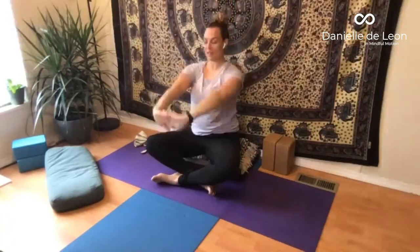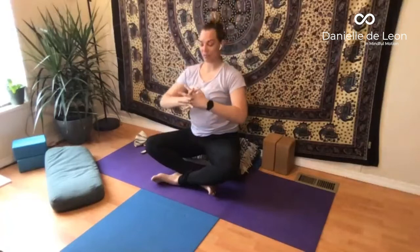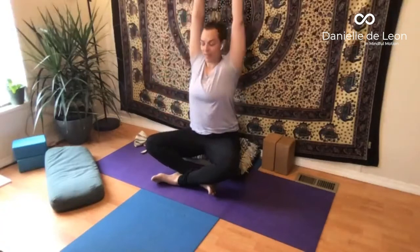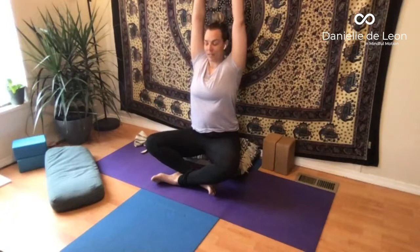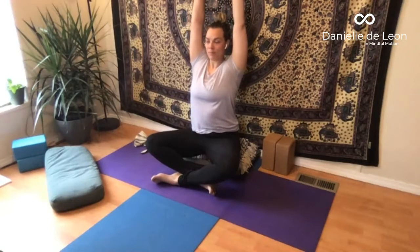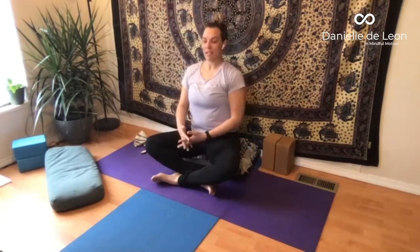Bring your hands back down. Notice which pinky is on the loose end and we'll switch the grasp of the fingers. Pressing the arms away with the arms straight, take them up and overhead. Every inhale and every exhale, use that breath to create space in the sides of the ribcage and in the collarbones or the top of the lungs. Notice how that can enhance that feeling of lifting the chest up while the shoulders move down. Then bring the hands down, resting the hands on the thighs.